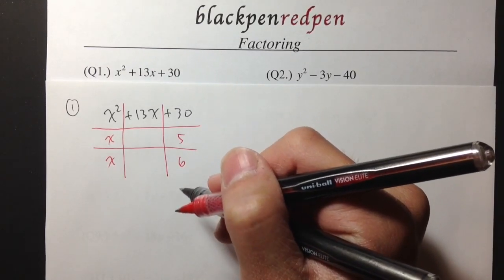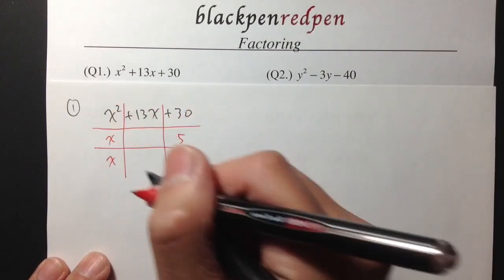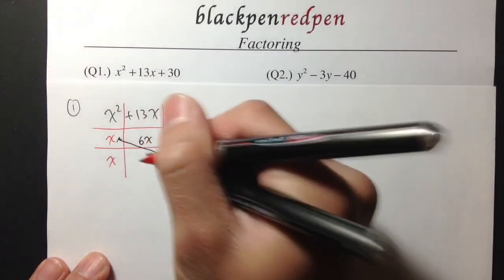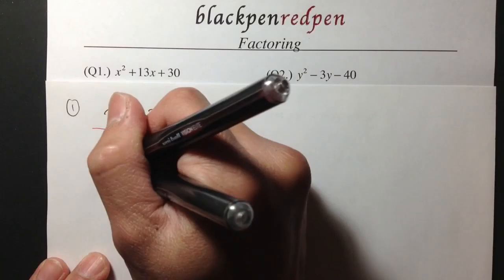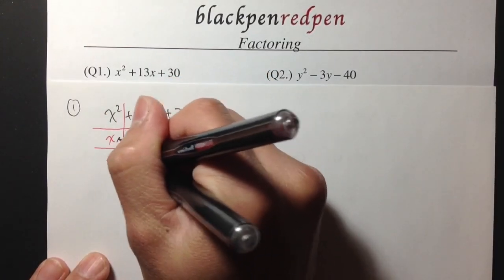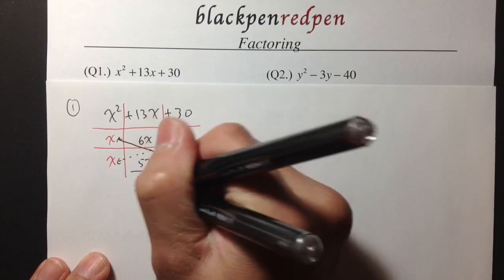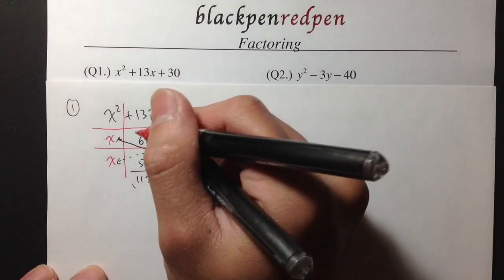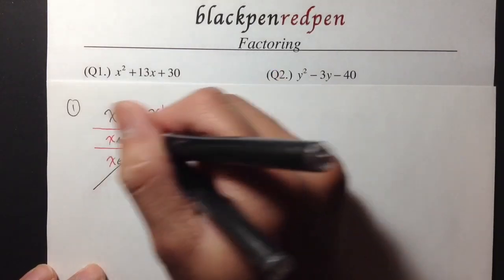I want to see if this is the correct combination. I will take the x and cross multiply with the 6 — x times 6 gives me 6x. Then I take this x and multiply it with the 5 — 5 times x is 5x. Then we check: 6x plus 5x is 11x. Unfortunately, this is not what we are looking for. We need to produce a positive 13x, but here we have 11x, so this is the incorrect combination.